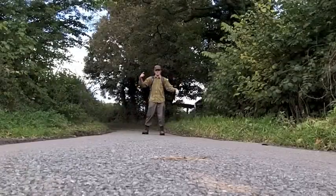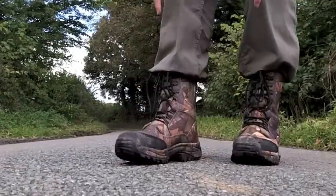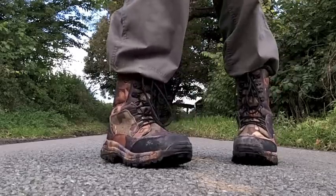Hey there folks, I'm Dan Brown from sortofinteresting.com. These are the Jack Pike English Oak Camo Tundra Boots.